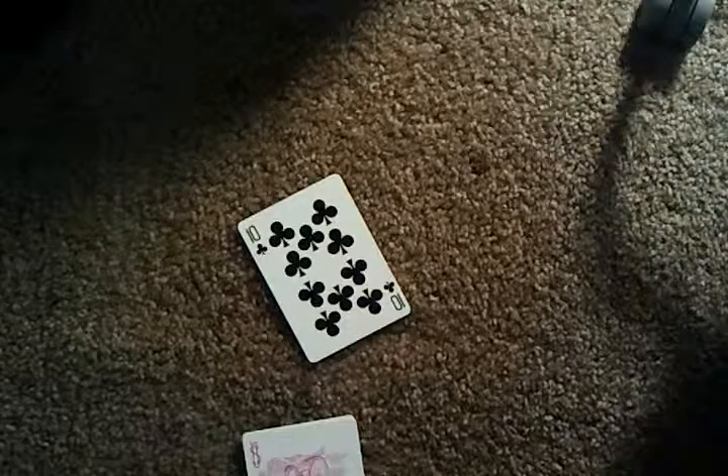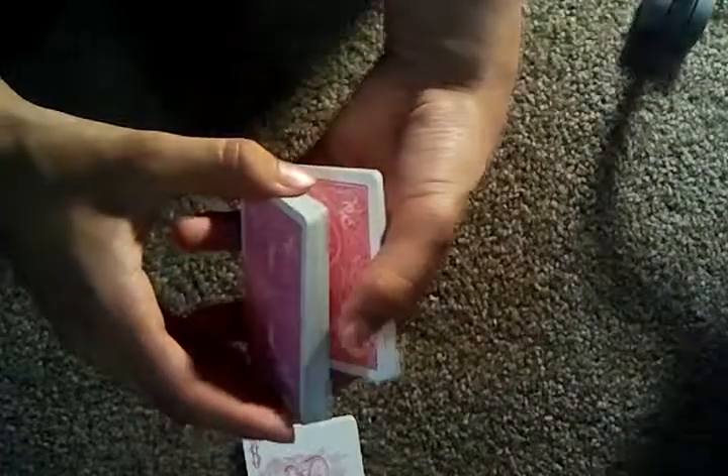Now I'd like the spectator to touch the back of any card. Just say they want that card. Okay, so memorize that card. And just cut half the deck about, and place your card there.